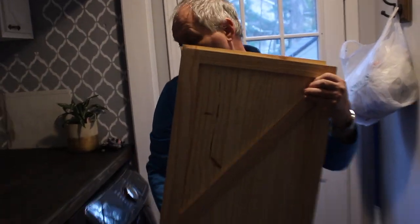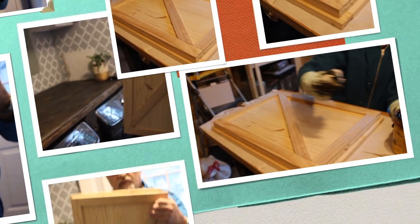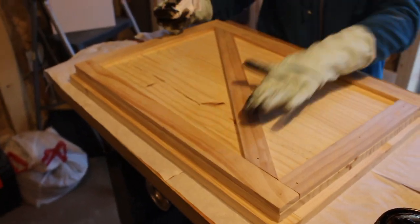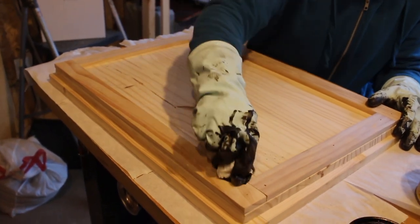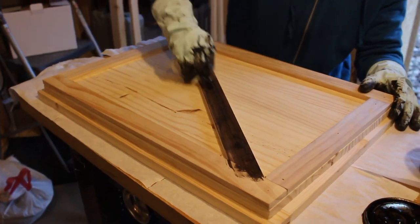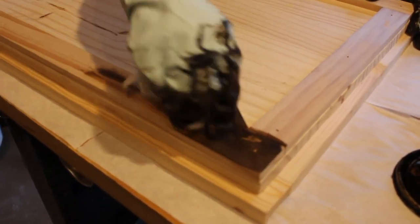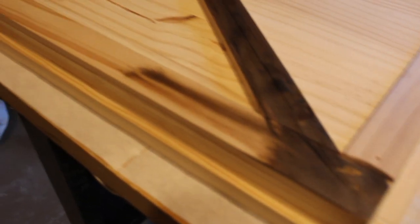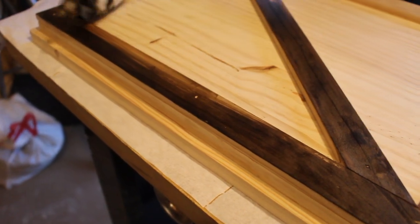Our plan is to finish it the same way as the surrounding area — stained to match the countertop, so everything will match. Let's go put some stain on. With our dry fitting done, we're ready to start the staining process. We want to stain it to match our existing surroundings. We contemplated painting it white, but we decided staining would be a better choice. And if we ever decide to paint it white, a little sanding and a coat of paint would do it — it's easily changed out if you decide you want a different look.